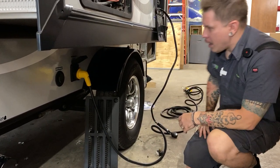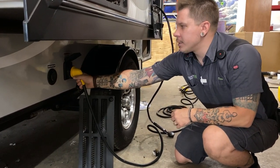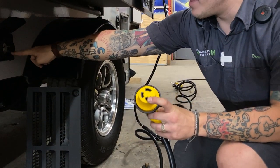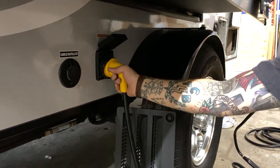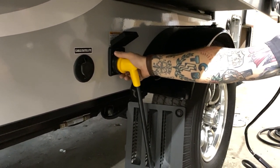We have your 30-amp 110-volt power supply here. This is only going to be plugged into the unit one way — you have an L-shaped receptacle and an L-shaped prong. Line everything up, give it an eighth-inch turn, that locks it on, and then there is a secondary collar to screw down and lock it in further.